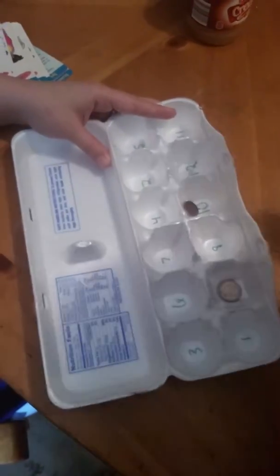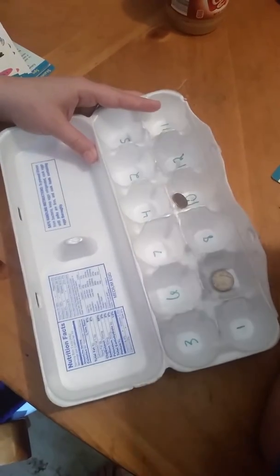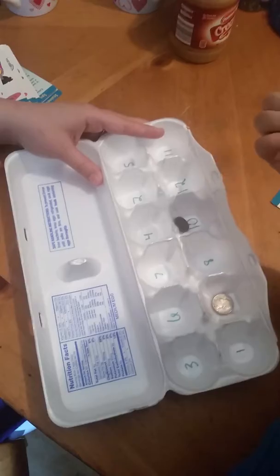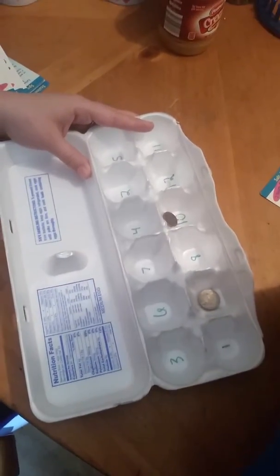What's 9 plus 10? This is the activity my daughter is doing with my kindergartner. It is an activity that counts for her child development class and also helps him with his math.